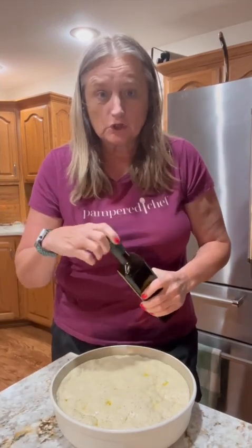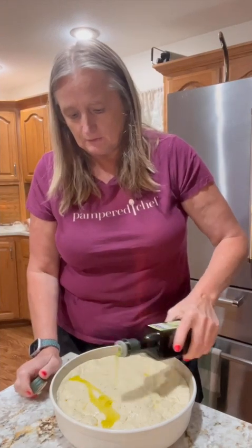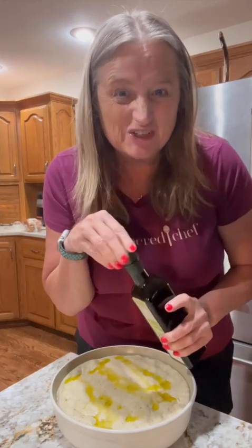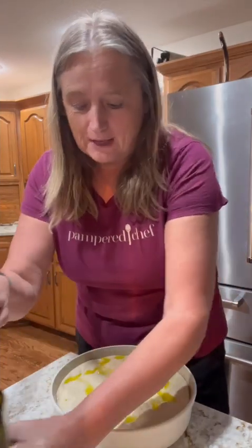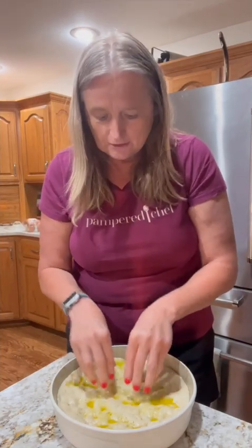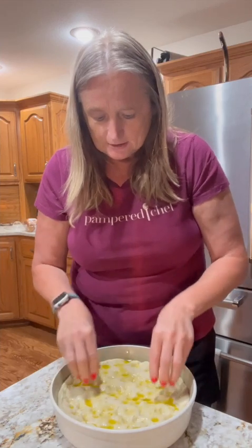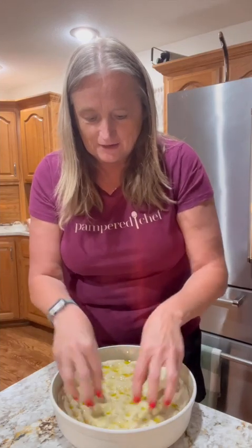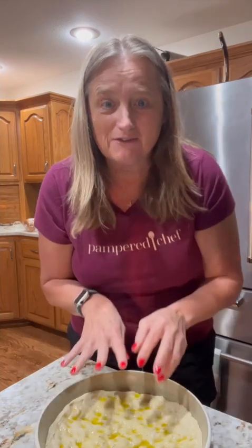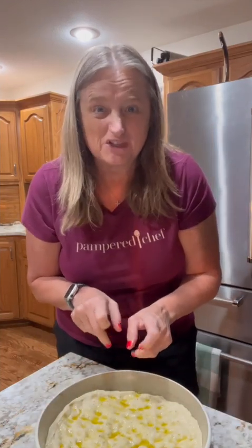The last step in our rosemary focaccia bread is about ready to happen. Take some olive oil and drizzle about a couple of tablespoons just on the top, giving it a nice little coating, and then let your fingers do the action — you're gonna make these dimples inside the bread. Just go like this, putting all these little dimples right inside so that when you bake it, it'll have all those little craters. Then we're gonna toss it into the oven and bake it at 400 degrees, and we'll check out the results in just a bit.